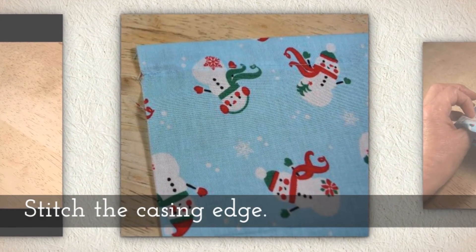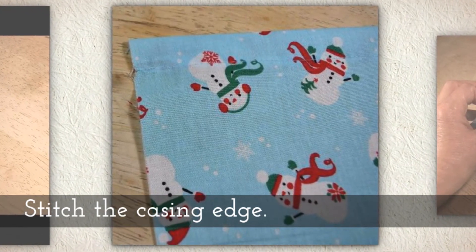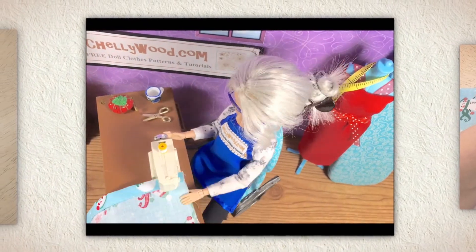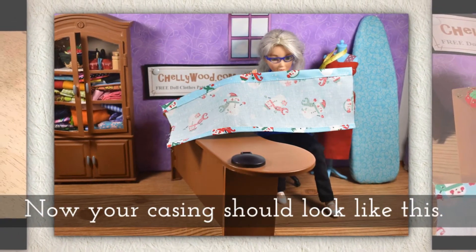Now stitch the casing edge. You'll see me doing that here in my little stop motion video that's next. Now your casing should look like this.